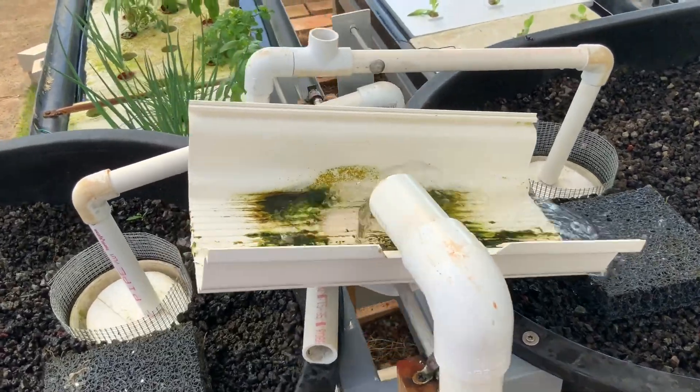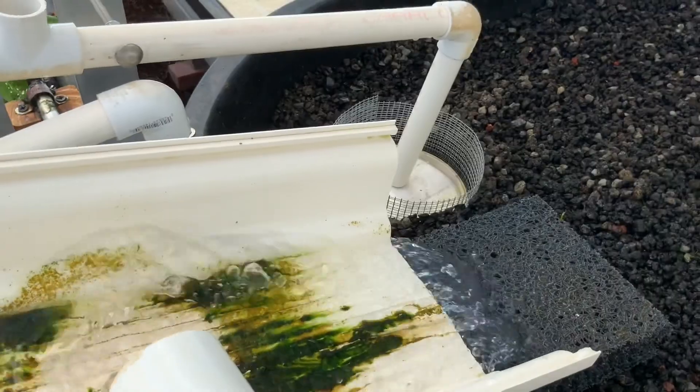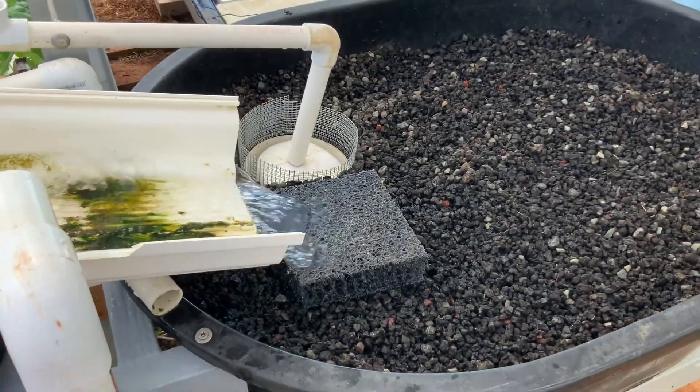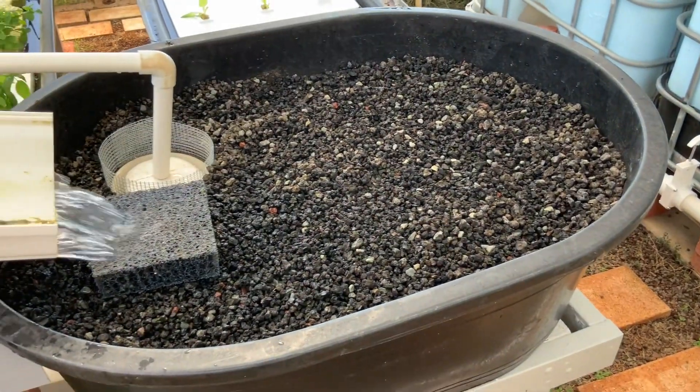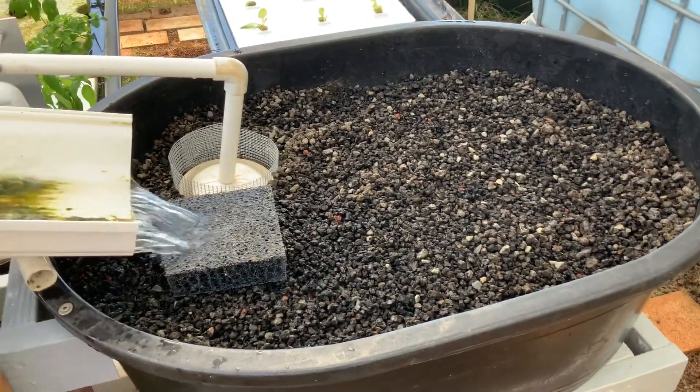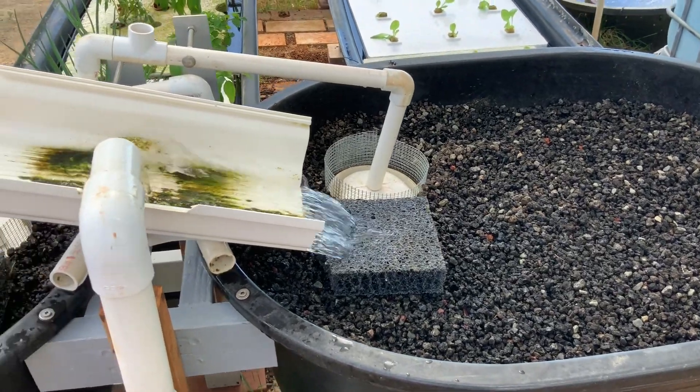Here's our filtration system. We have the water coming by gravity here, draining through this gravel to the other end and down. When it fills up, the float comes up and flips it to the other side.